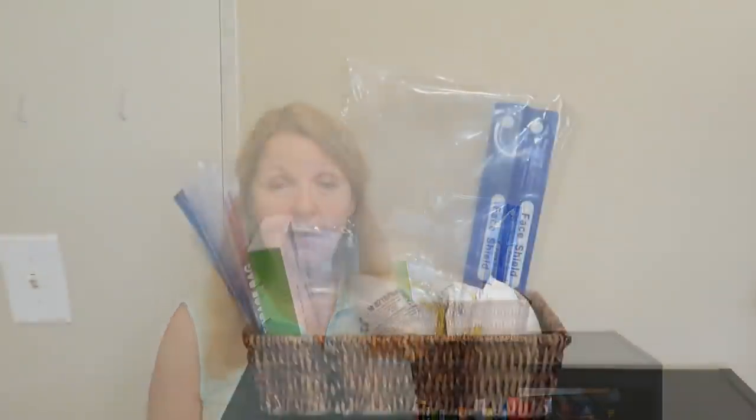Hi, it's AlaskaGranny. Sometimes when you go visiting, you look over someone else's home and notice nooks and crannies where you might stockpile a few extra supplies. I'm staying with my daughter right now, helping her with her children. The room I'm staying in has a bookshelf, and I thought let's clean it out, get rid of stuff you don't need anymore, and have a place to store some extra supplies.